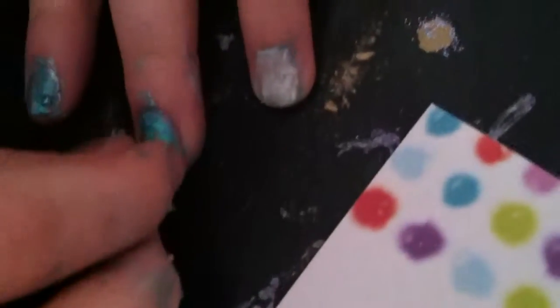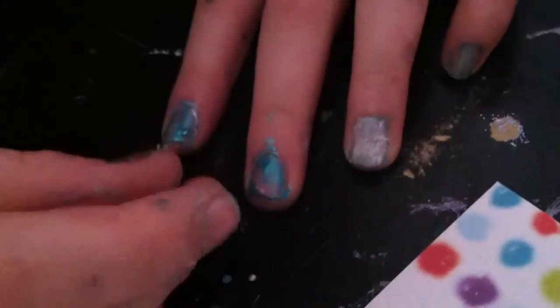You kind of have to develop a technique for this, which we haven't yet. It's tricky because the slices are flat and your nail is curved, so this is definitely something harder to work with. You might want to research or look up other YouTube videos on how to do it.